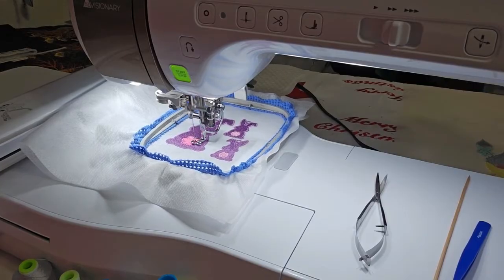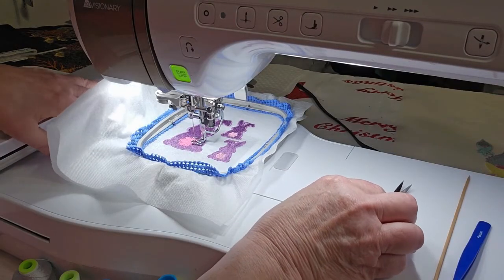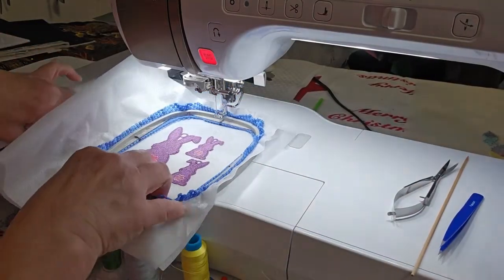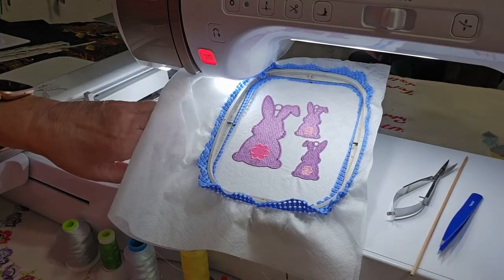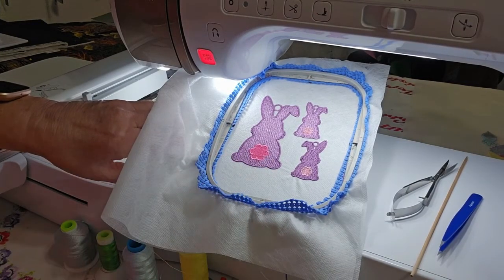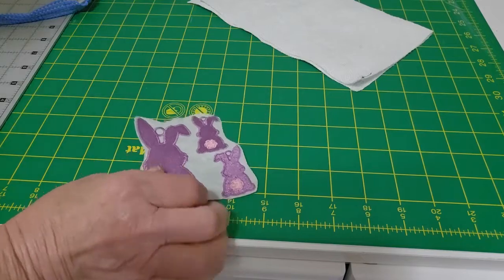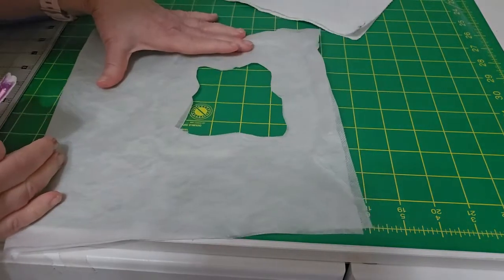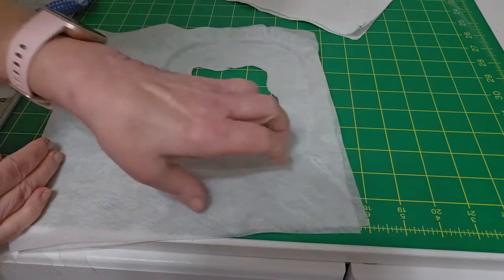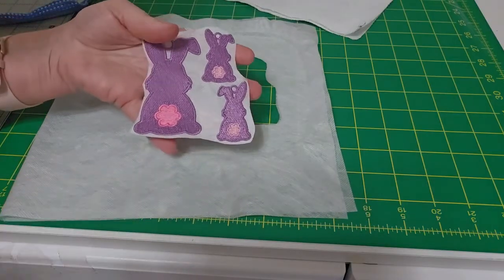We're just about done. There's the bunnies. I'm going to take it and wash it out and show you what it looks like. This is how close I cut it out of the stabilizer. I can cut it right here and have a whole other piece, plus a short piece that I can sew together with my wash-away thread. I'll go wash this out and be right back.